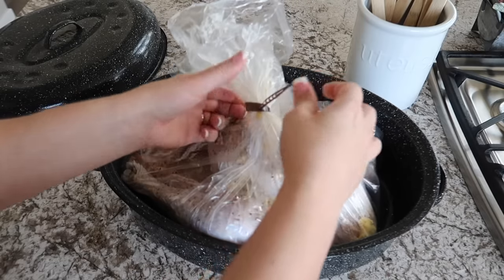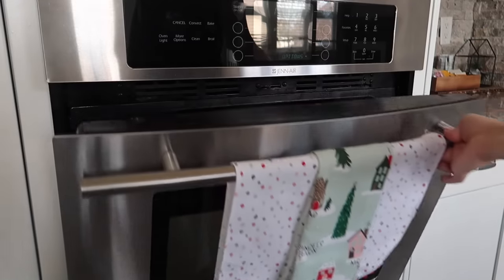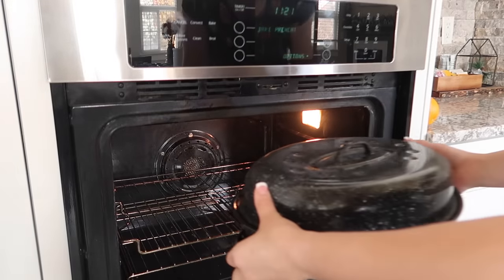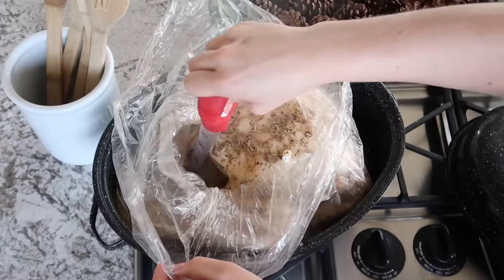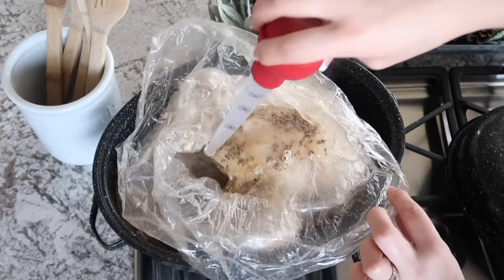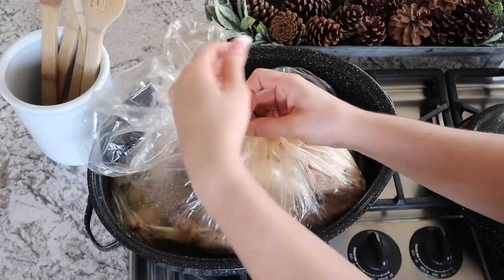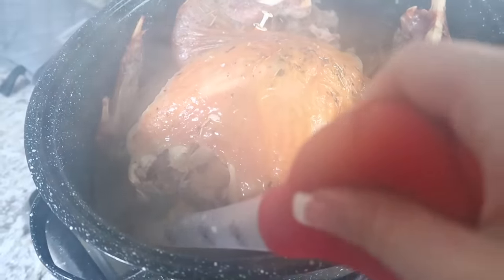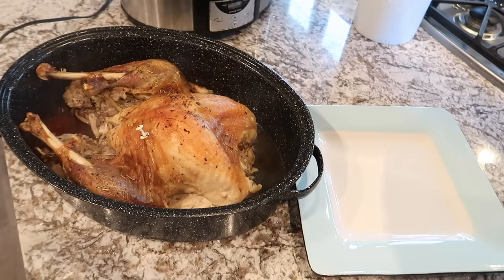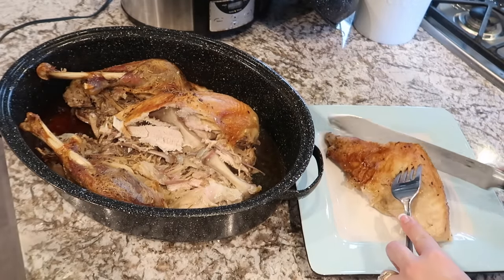Bake your turkey for 13 minutes per pound, or 15 minutes per pound if you've stuffed it. I like to check on the turkey two or three times during baking and baste it, bringing some of the juices to the top. This turkey comes out so incredibly juicy and delicious. Let it rest for a few minutes before carving, and save the pan drippings because we'll be using those later for homemade turkey gravy.